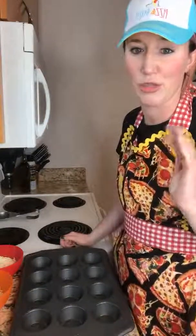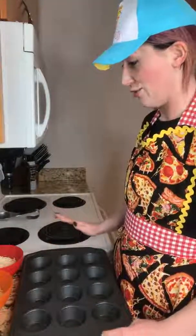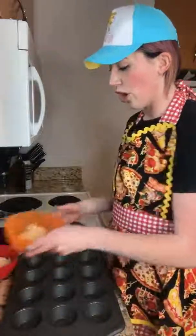The cheese has grease so I don't really think we need to spray the muffin tin, but I'm always the worry wart. We're not gonna do it this time around. You need to preheat your oven to 375 degrees. You're also gonna need some parmesan cheese and some mozzarella cheese. The whole recipe is in the caption.